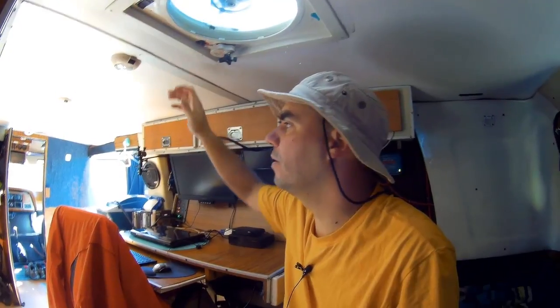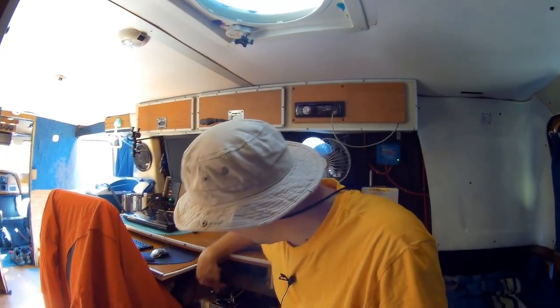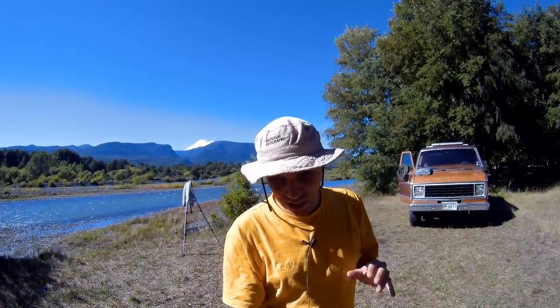One of the great things about my install and the amount of power I have is that even when it's cloudy, I can still charge my battery. On a cloudy day I can still get five to seven amp-hours — the same amount I was getting from my shore power cable with the battery charger. I'm now getting that with my solar panel on a cloudy day. You can't beat that.